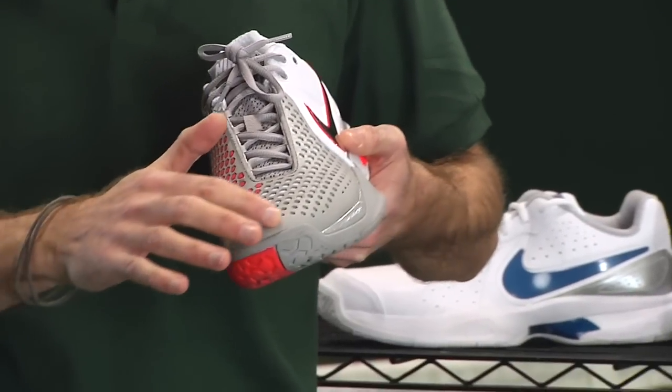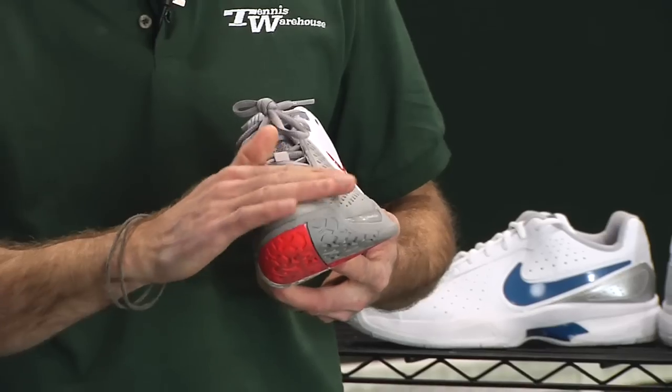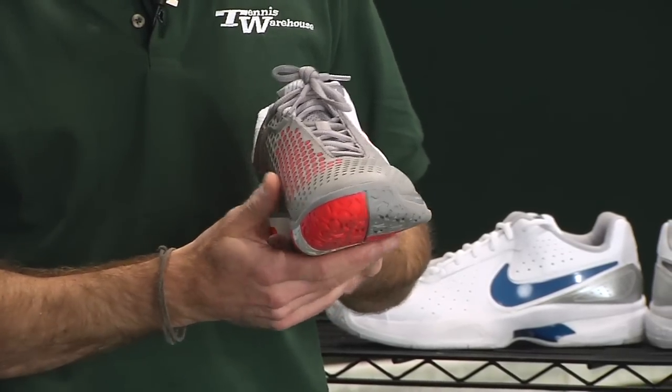It's also beefed up around the toe tip, so when you're serving or sliding in for a low volley or slice, it's really going to protect the toe of the shoe right there.